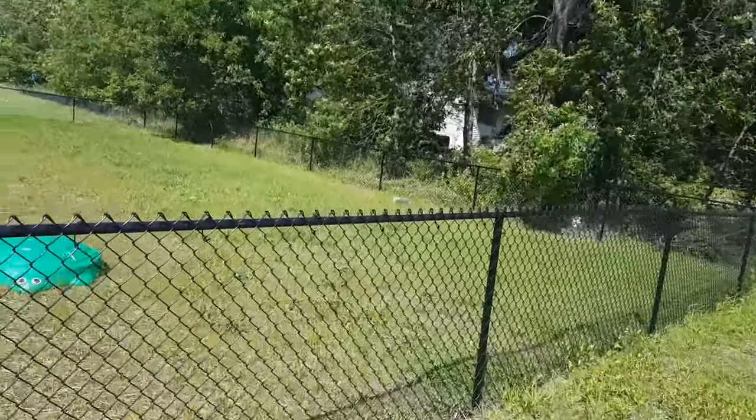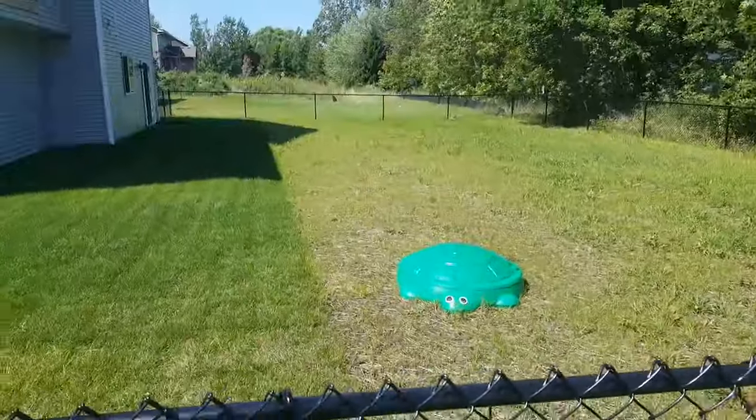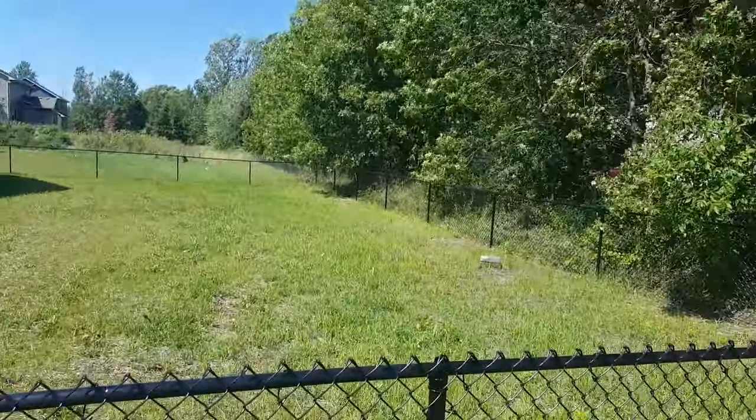They're very sturdy. I'm a 300-plus pound man and they ain't going anywhere. And the benefit of doing that is you don't have to worry about them ever heaving up.